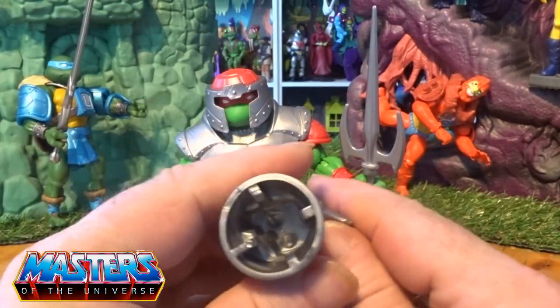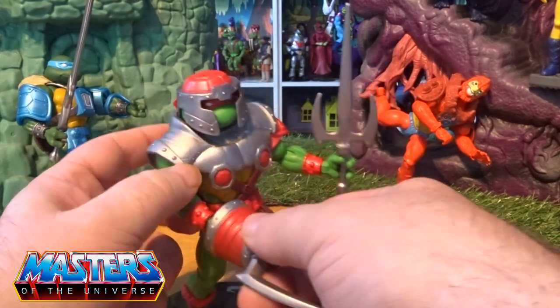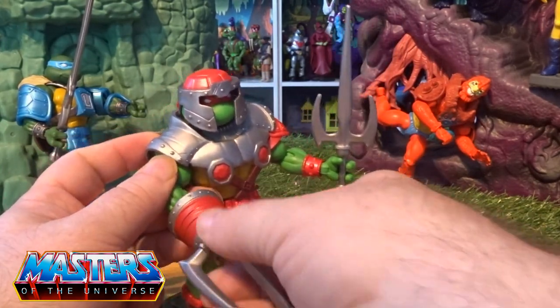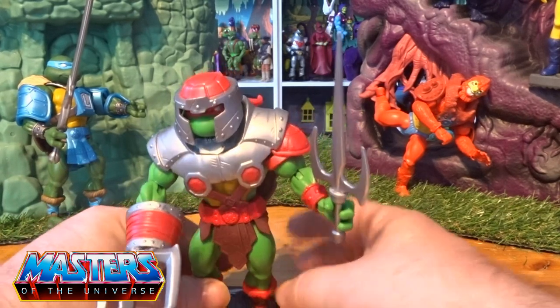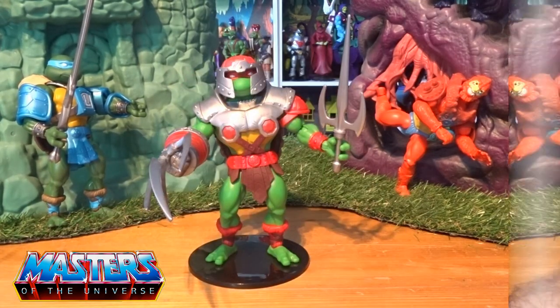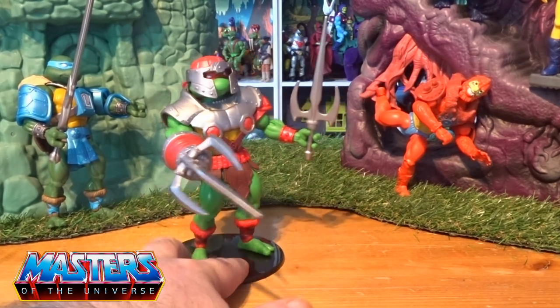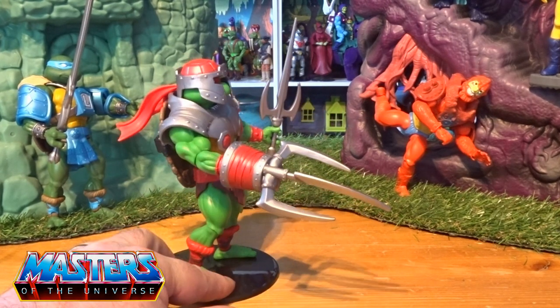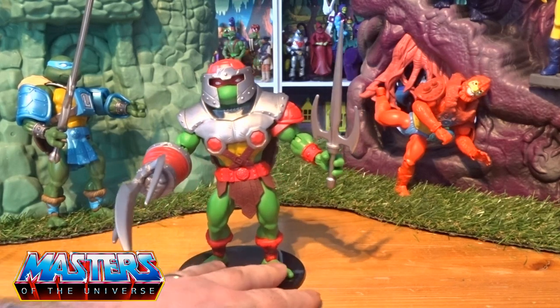Let's get him all back together with all his outfit. If you put his little sword in this hand, see how it holds — that is pretty sturdy in that one. And then this other accessory has just got a little bung that goes over this other hand. Look at that — that is proper funky! So he's proper decked out with those weapon accessories.